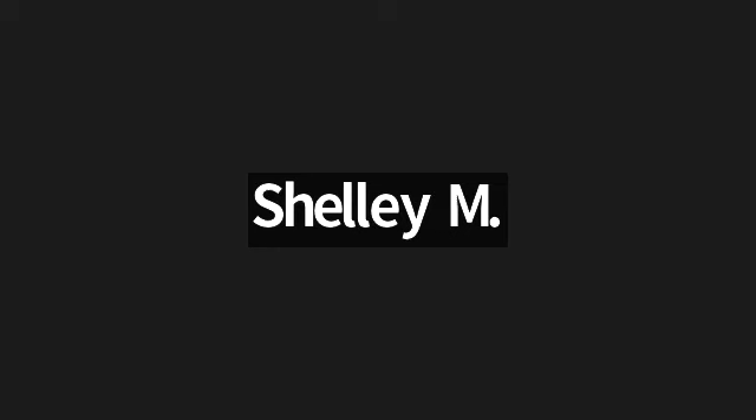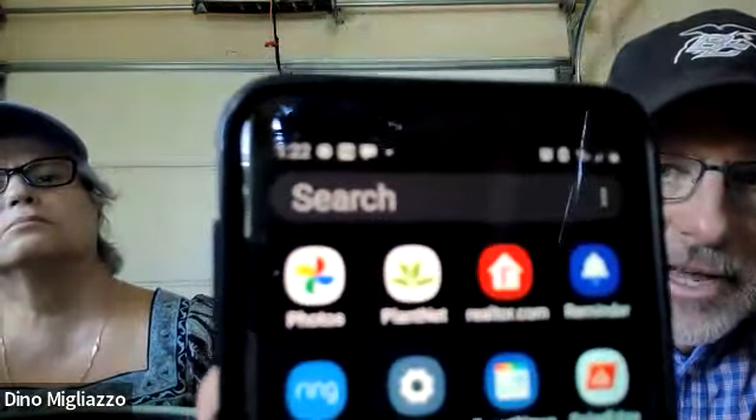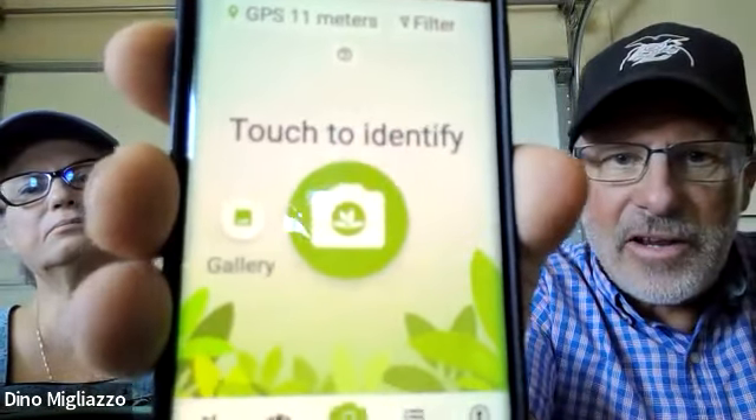The app is called PlanIt — it's been added to the chat. It's a free app, which is nice because some apps want you to sign up for a yearly subscription. This one does the job very well. All you have to do is touch to identify, take a picture, it sends it to the identification system, and with a certain percentage of accuracy it'll tell you whether it's that plant or something else. You can also do it with any kind of plant. It's been a learning experience for us.